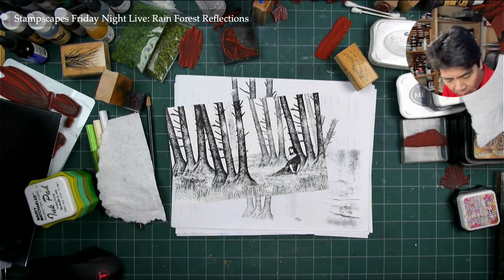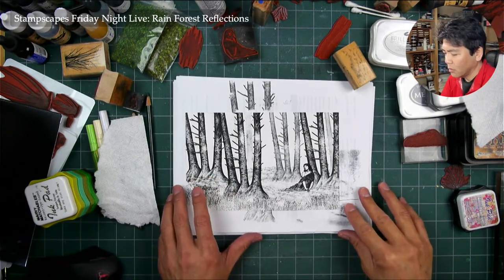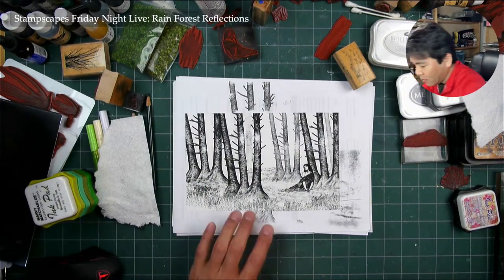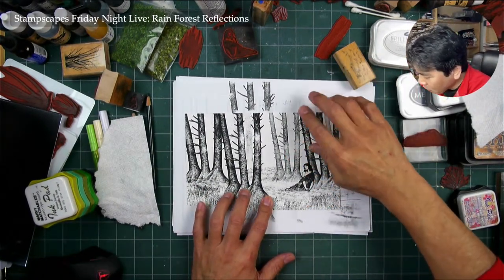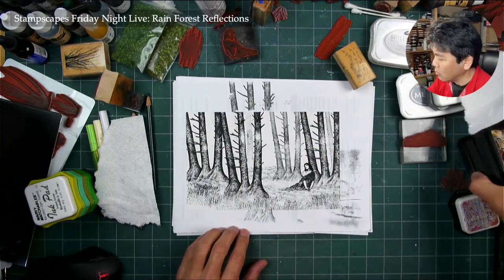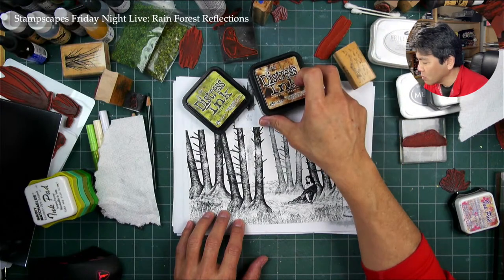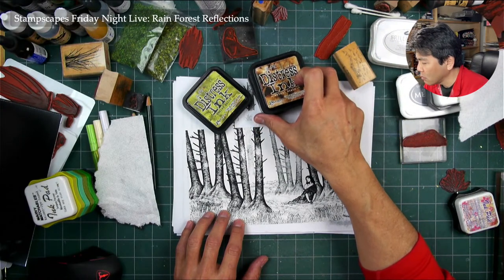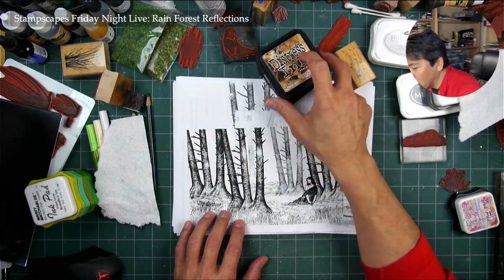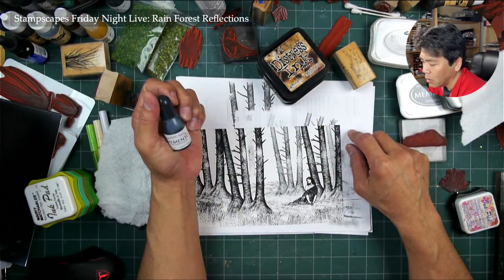What do you guys mean by fuzzy cut? Is it so that you don't want to have like a hard edge? I brought out some different inks right here. I thought I'd start off with some distress. Maybe we'll go with the Memento — actually, I do have the reinker for the London fog right here.